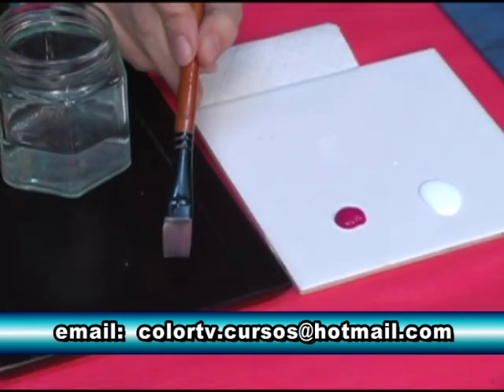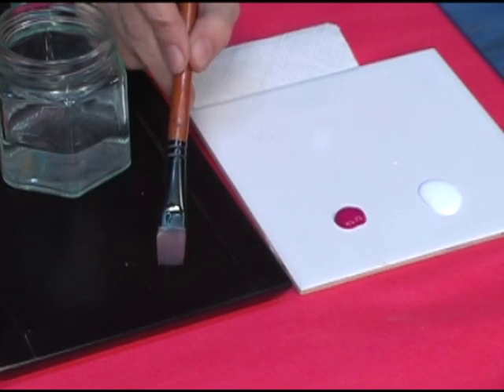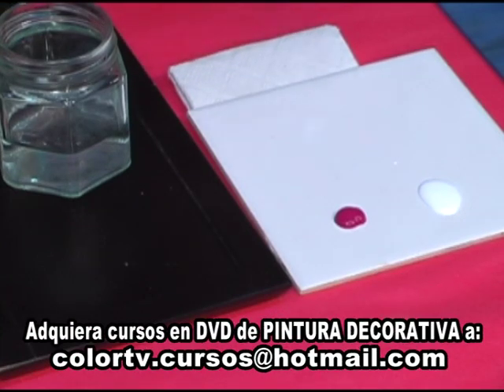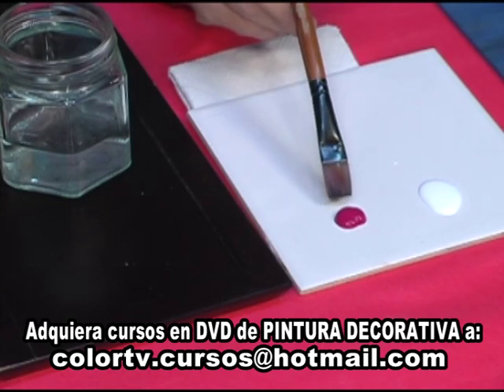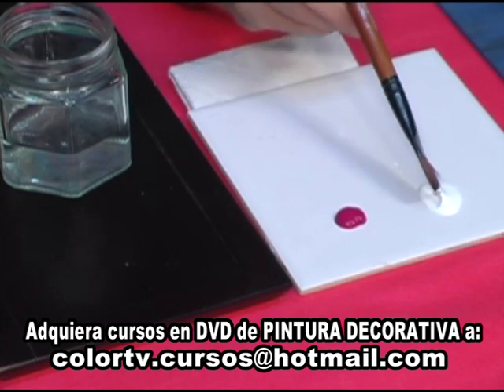Vamos a trabajar con un pincel de pelo suave, chato y cuadrado. Vamos a tener un recipiente con agua, un papel absorbente y por supuesto aquí vamos a poner pintura rosa, rosa intenso, puede ser magenta y blanco. Y vamos a intentar hacer la doble carga.